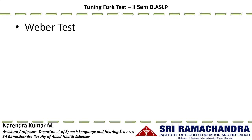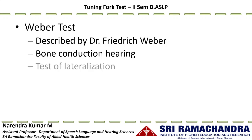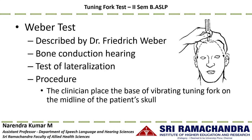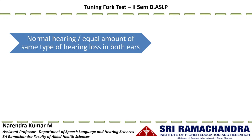The next procedure is the Weber test, first described by Dr. Frederick Weber. This is a bone conduction test also called the test of lateralization. The clinician places the base of the vibrating tuning fork on the midline of the patient's skull, and the patient indicates whether they hear the sound at the center, equally loud in both ears, or lateralized to either ear.